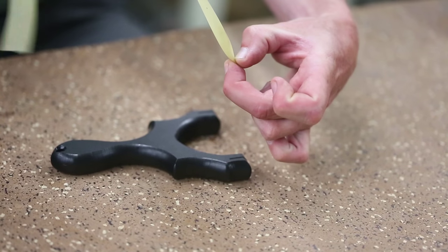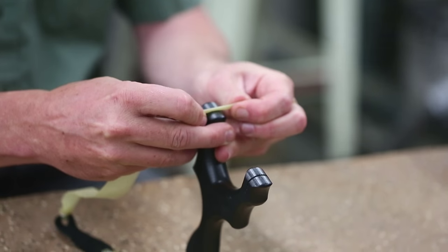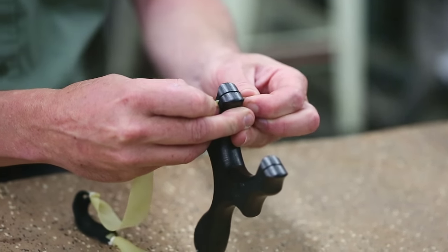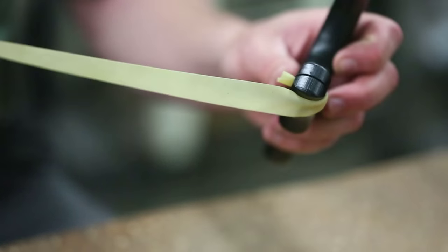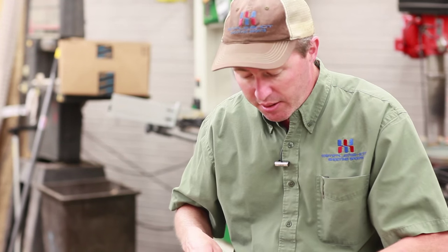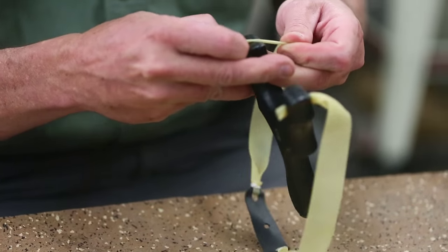Working from the target side or back of the slingshot, stretch the band until it fits into the slot, then let it relax. There's going to be a little end here, and you can see when we pull the slingshot around, the bands hold steady. Do the same thing for the other side — fold the band into thirds, stretch it, and slide it into the slot.